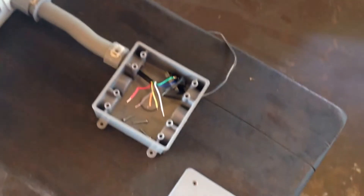Our RC4 is working! We got a new fuse and we wired it up to its transformer.